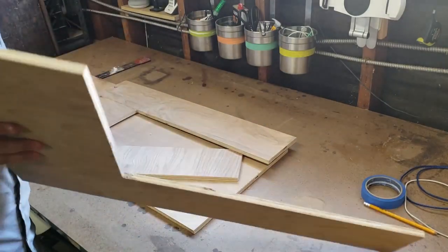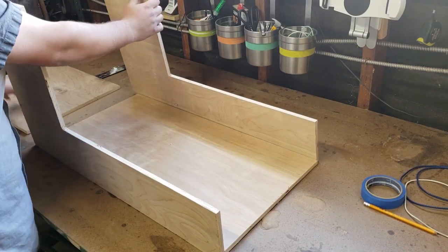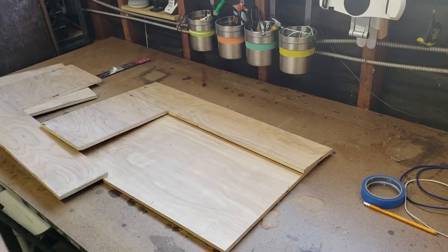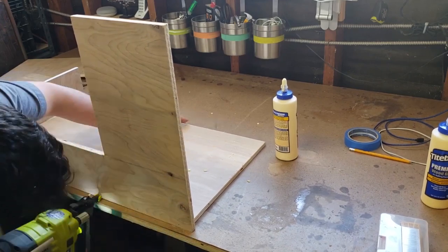I started by dry-fitting all of my pieces. Unfortunately, I lost the video of cutting the pieces, but they were pretty simple cuts and very specific to my space. If you make this, make sure to measure the space this will end up in and the plastic litter box that goes inside. I used about half a sheet of half-inch plywood for mine.